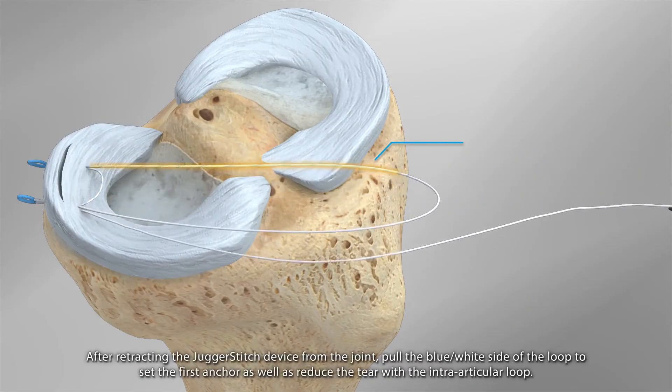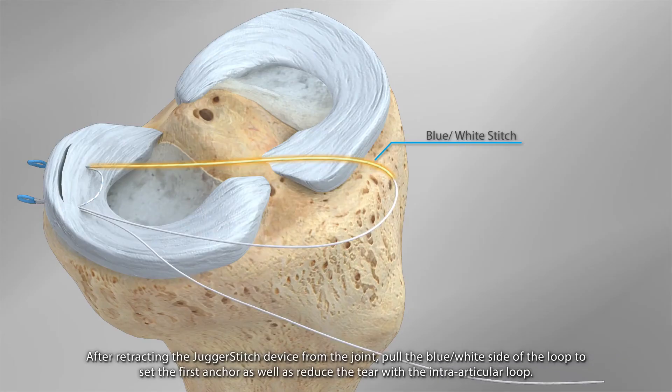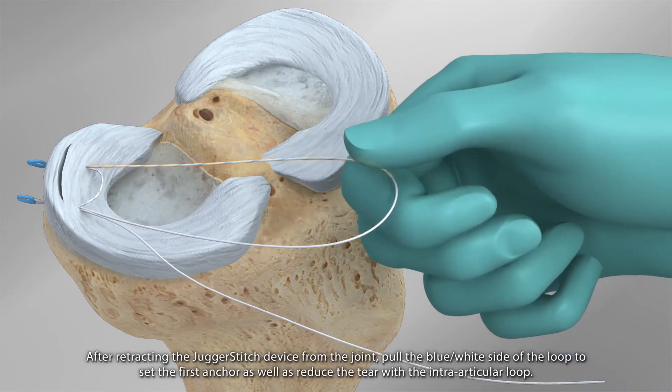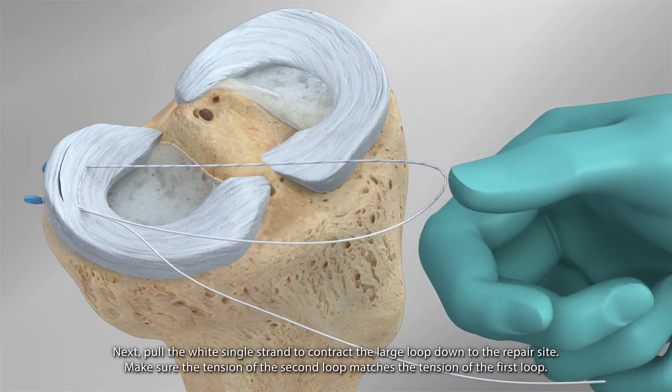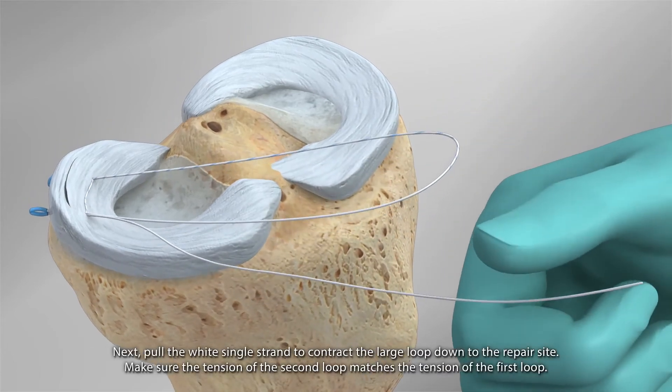After retracting the JuggerStitch device from the joint, pull the blue-white side of the loop to set the first anchor as well as reduce the tear with the intra-articular loop. Next, pull the white single strand to contract the large loop down to the repair site.